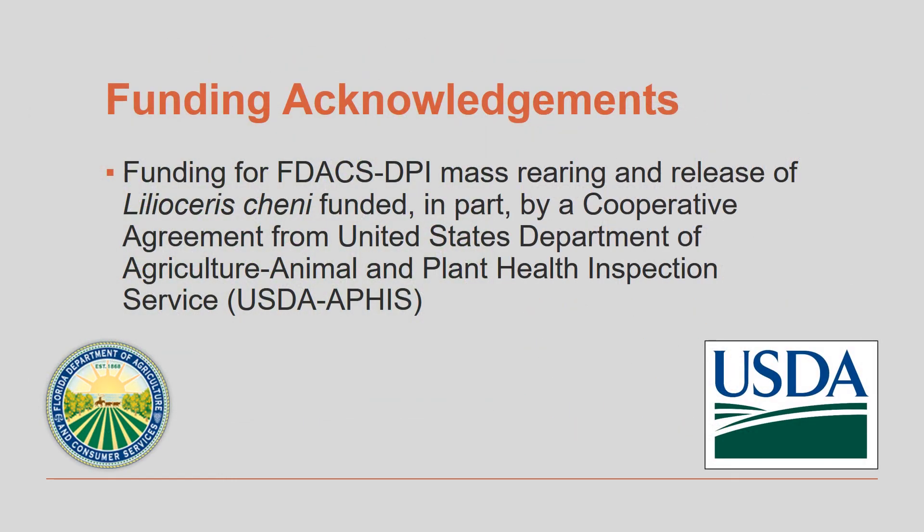We'd like to thank the United States Department of Agriculture, Animal and Plant Health Inspection Service for their assistance with funding the rearing and distribution of the air potato beetle.